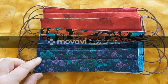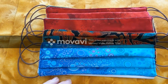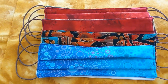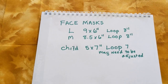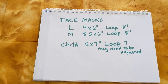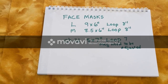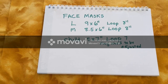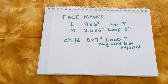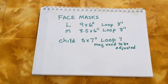Generally for a small frame I've been using the medium size, and for a fuller face like mine I've been using the larges. The large face masks are 9x6 with an 8-inch loop, and the medium are 8.5x6 with the same size loop — this can be adjusted if you need to. The child's are 5x7 with a smaller loop of 7 inches. Of course you can adjust any of those measurements according to the face that you're fitting.